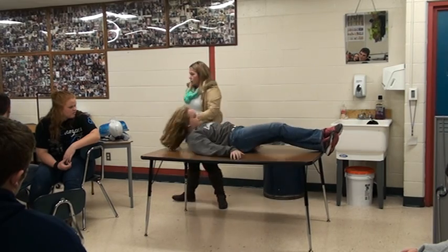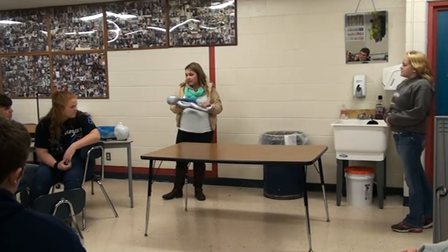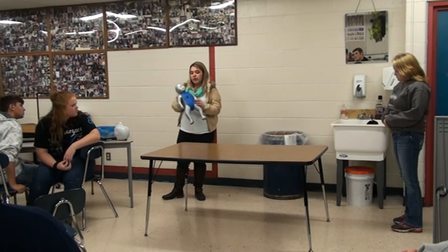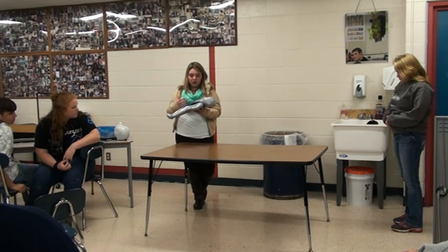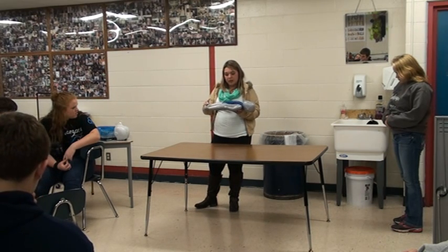For babies, instead of going down two and a half, or one and a half to two inches, what you're going to do is use your two index fingers. You're just going to push down about one inch because they don't have strong bones like we do. You're still going to do 30 of them, and then you'll do your two rescue breaths.